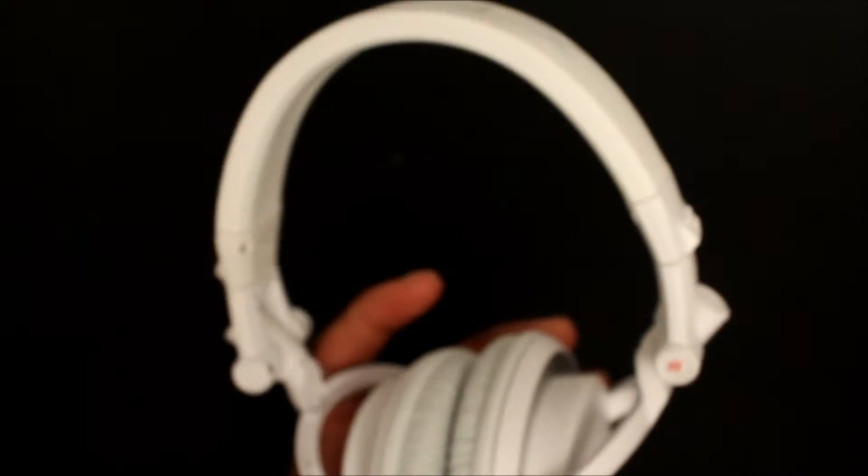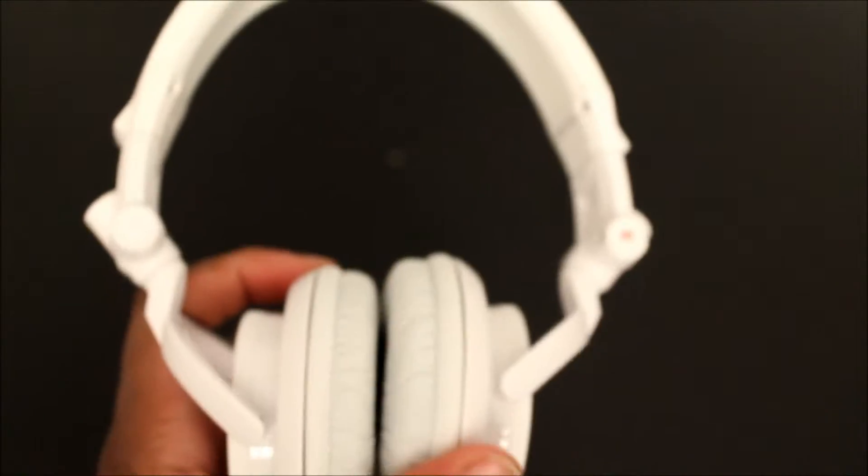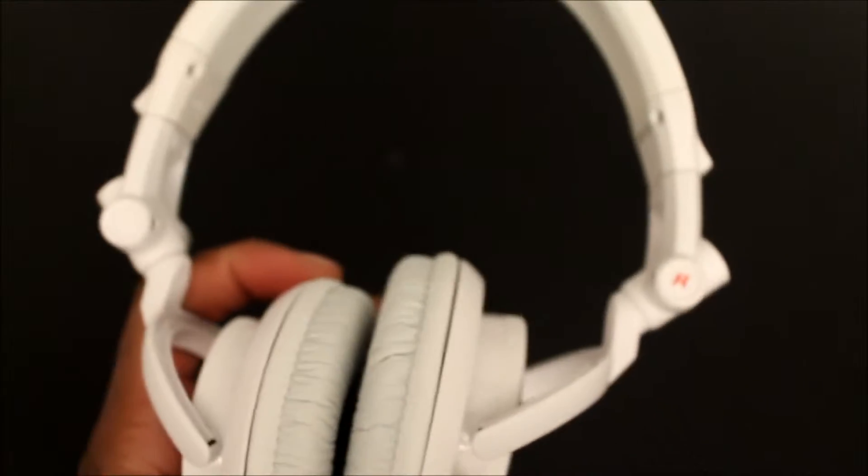These are definitely some cool headphones. I don't know how they sound yet — I'm going to get my phone, listen to some music, and give you my honest opinion. I'm going to try to set up another camera so you guys can see me with my headphones on. Let's go ahead and set that up.